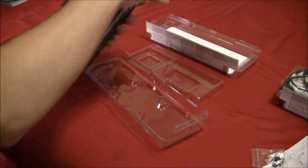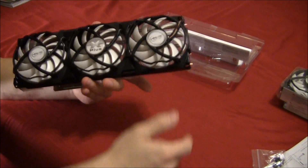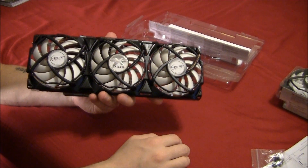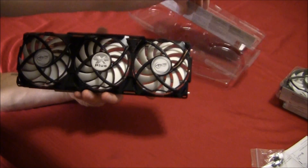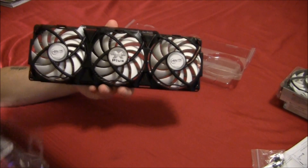Going straight to the cooler — the first thing you'll notice is these three large fans. These are 92 millimeter PWM fans, and they spin anywhere from 900 to 2,000 RPM.